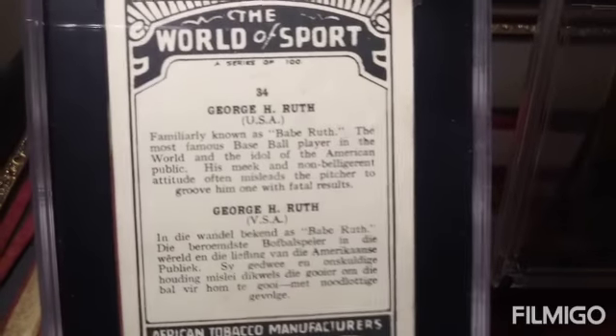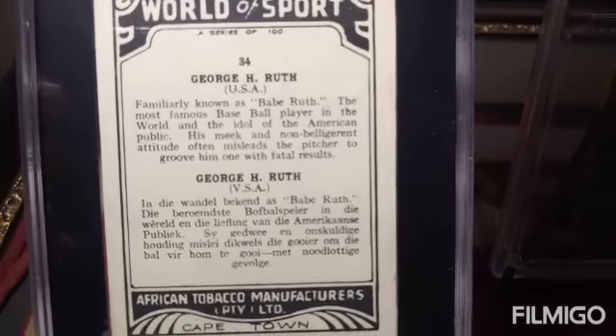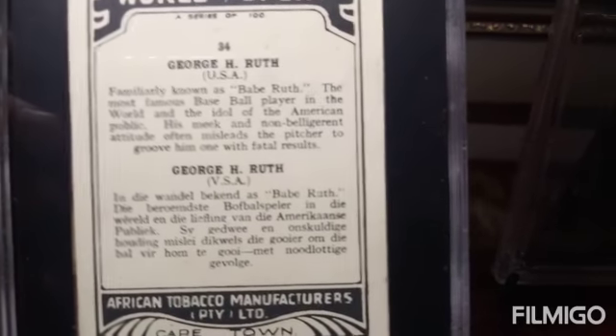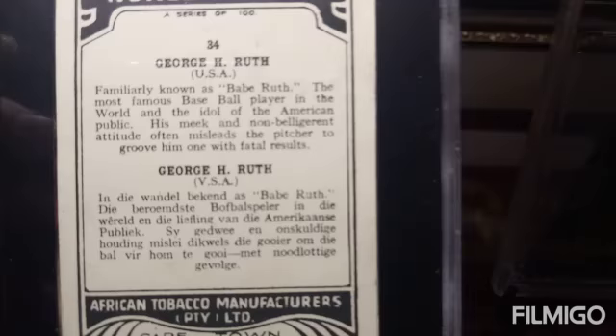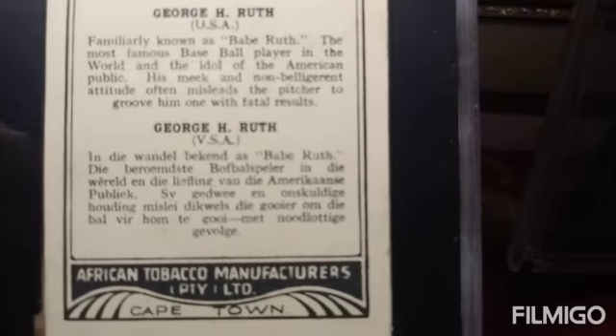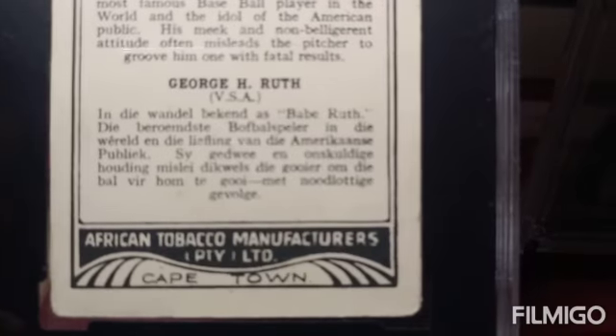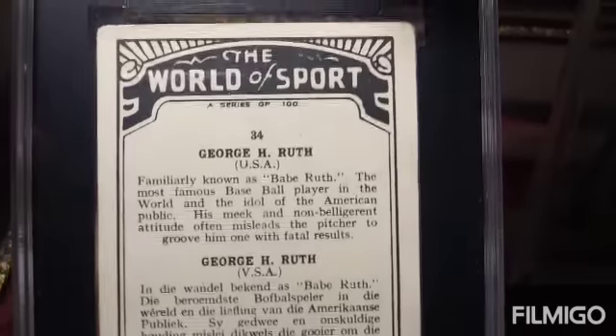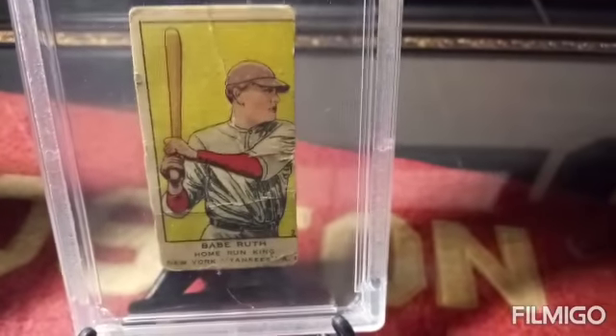World of Sports. Familiarly known as Babe Ruth, the most famous baseball player in the world and the idol of the American public. His meek and non-belligerent attitude often misleads the pitcher to groove one with fatal results. Very cool card. I'll show you the back of the 1919–1921 strip card of Babe Ruth — those I'll be showing today.